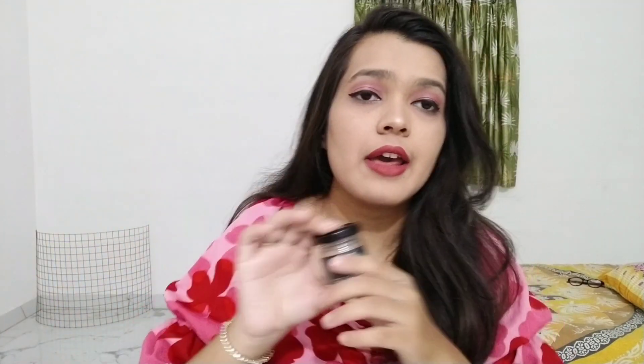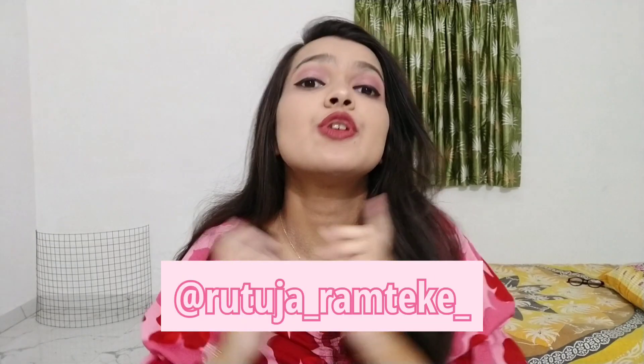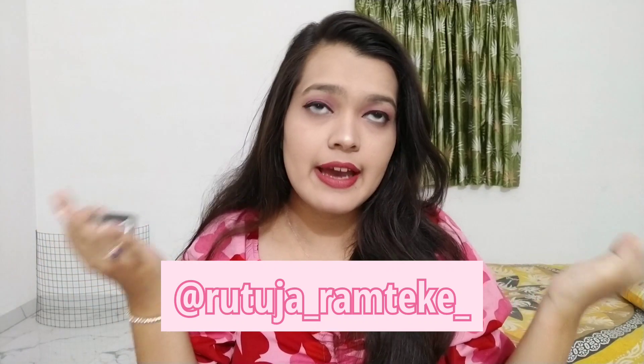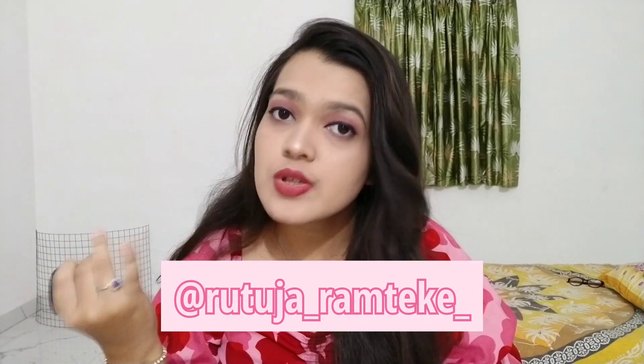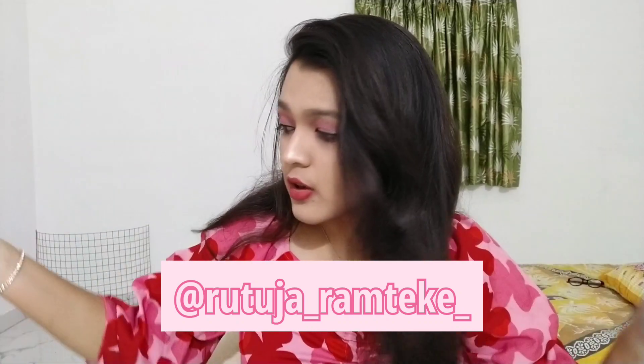Next in the box is the mCaffeine coffee body scrub. I've used their face scrub and face wash which are amazing. The brand is all about coffee and caffeine. I haven't tried this body scrub yet — the seal isn't even broken — but I'm going to try it and share an update on Instagram. If you're not following me, my handle is in the video description, and I post content about books, beauty, and lifestyle.